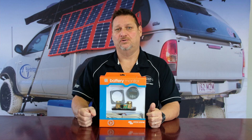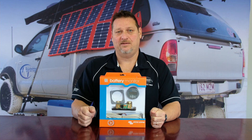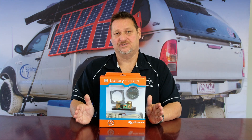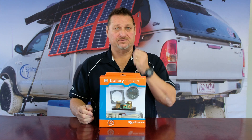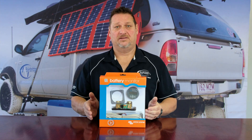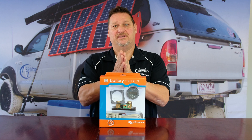The shunt is really important because that's what measures what goes in and what goes out of your battery as far as amps are concerned. That's how it measures your state of charge, not just from the voltage — because if you've got a lithium battery, for instance, you'll need to measure the amps.